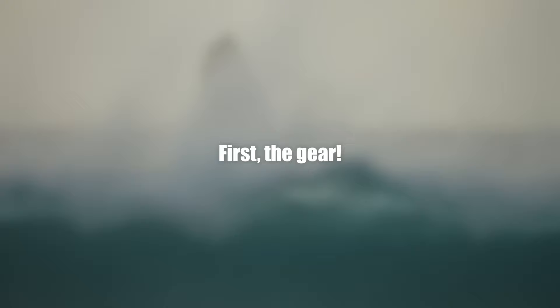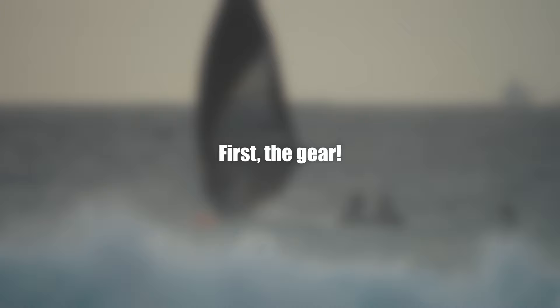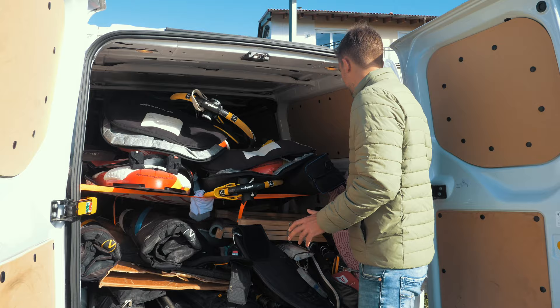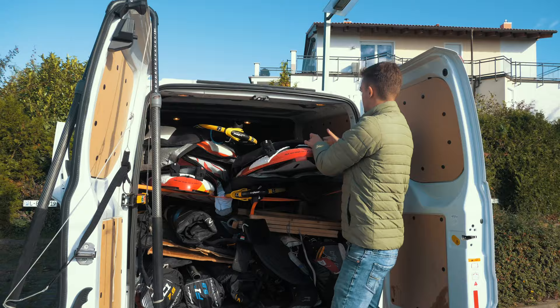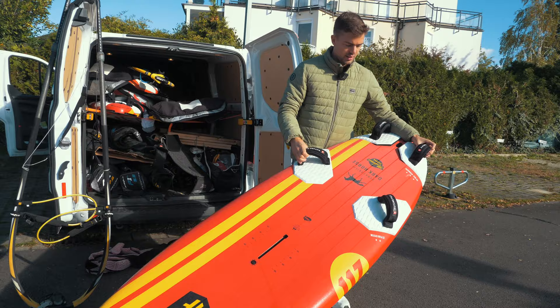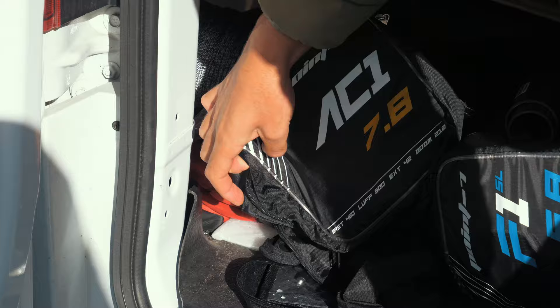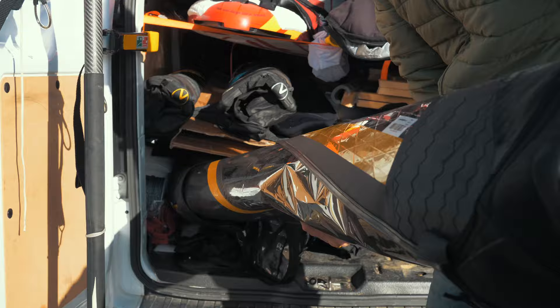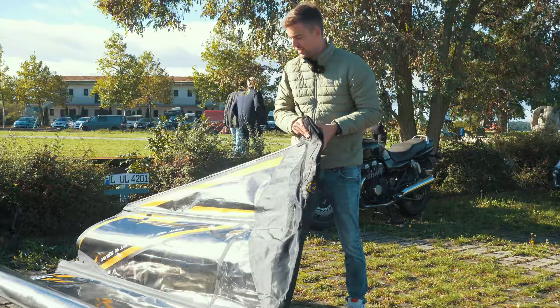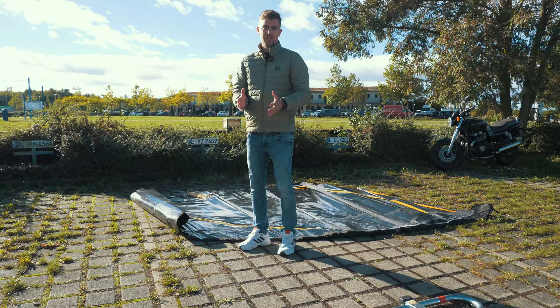Now about the equipment. This is my van — it's extremely chaotic because we've been to an event, the Damex in the Netherlands, and I was too lazy to bring things back in order. The board I'm using today is my 117-liter slalom board, the Dark Horse. It's a medium board and quite easy to jibe. I'll combine that with my 7.8 AC1, quite a big sail. The bigger the sail, the harder it is to jibe, so I'd recommend a medium-sized board and the smallest sail you can get away with.